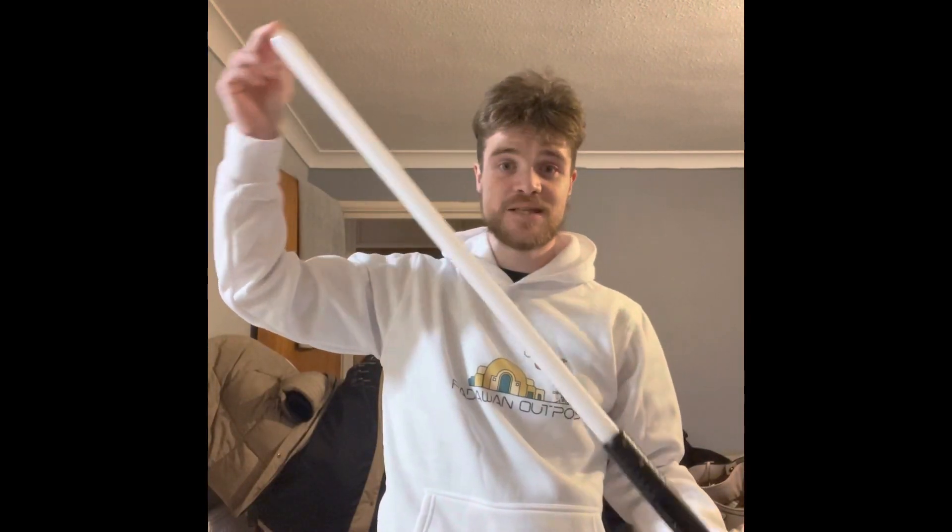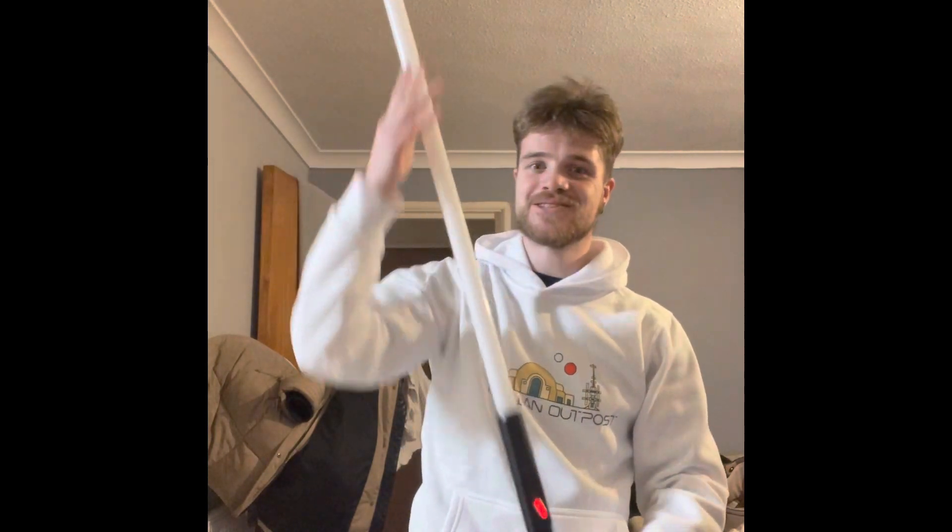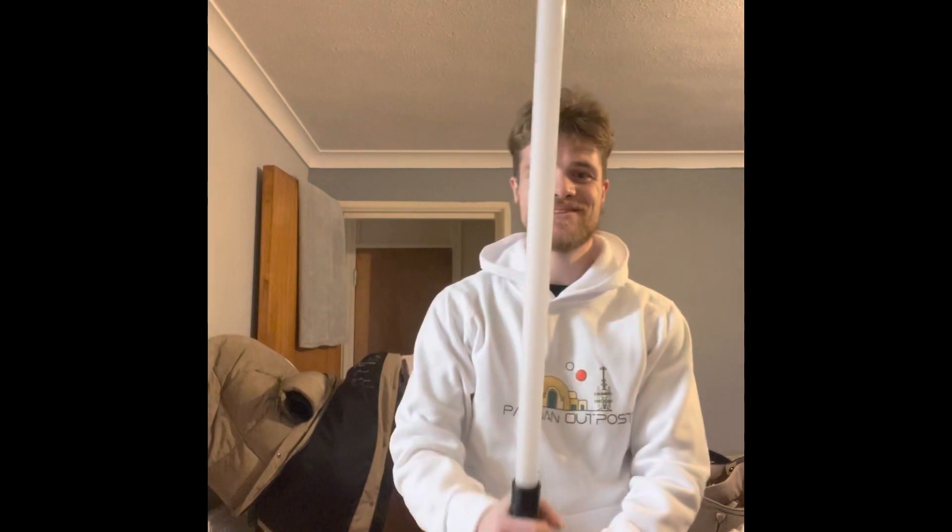I'm going to strap it onto the lightsaber now and show you what it looks like. Okay, so we're back — this is what it looks like with the lightsaber blade in. It looks really cool; it feels like I'm a kid again with one of my own toy lightsabers. I can actually do swings! My blade just came on — isn't that cool? As everyone knows, I'm Darth Corona, so I am a Sith. I love the Sith.